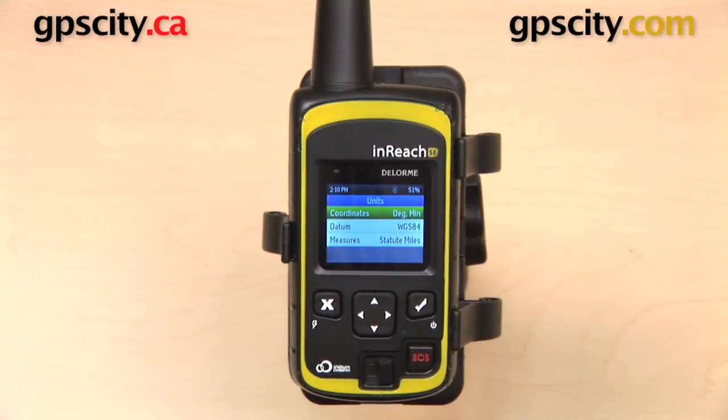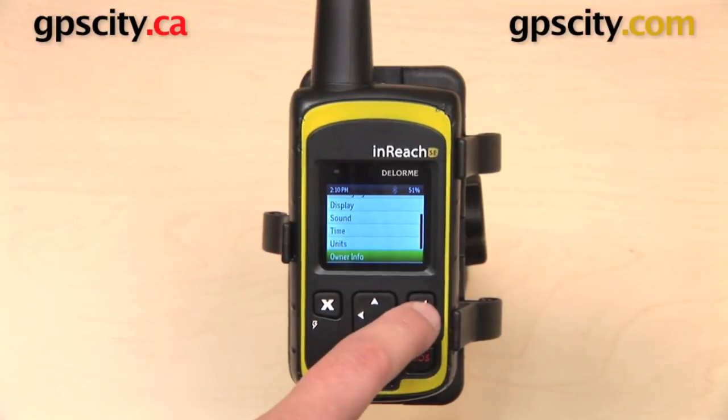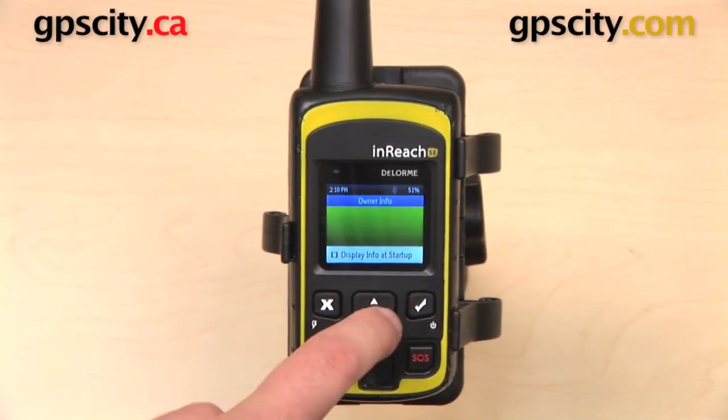Here we have Units, where you can change coordinates, datum, or measures. And then there's Owner Info — that's information that will display when you first turn on the device.